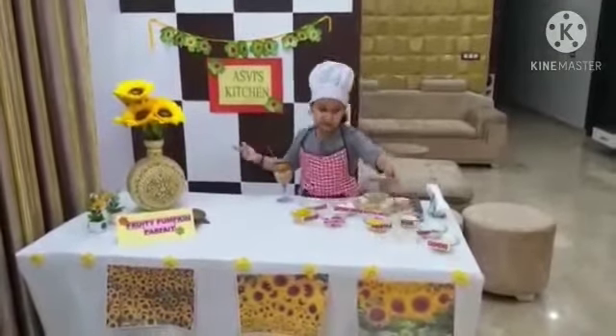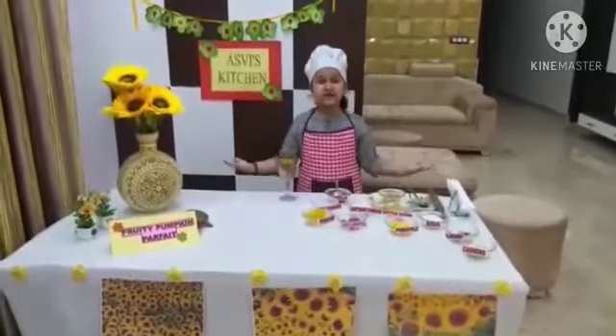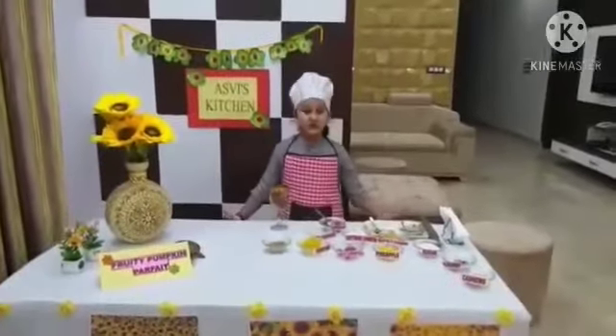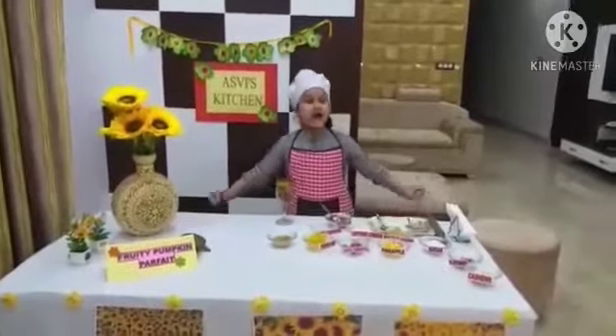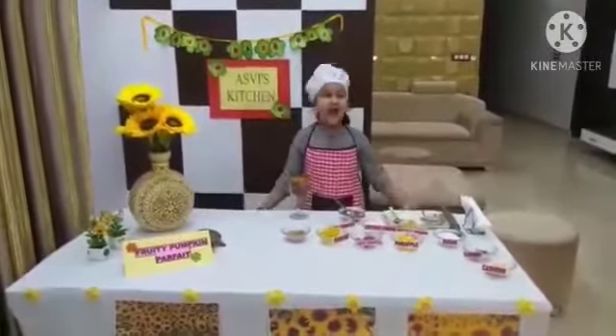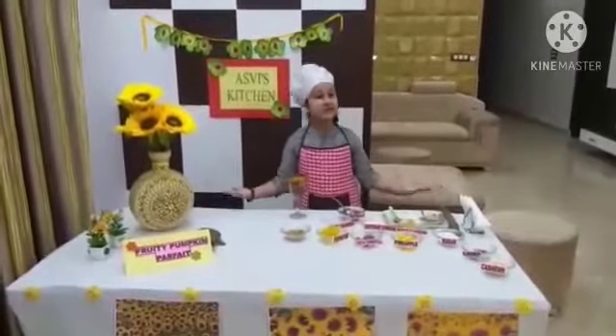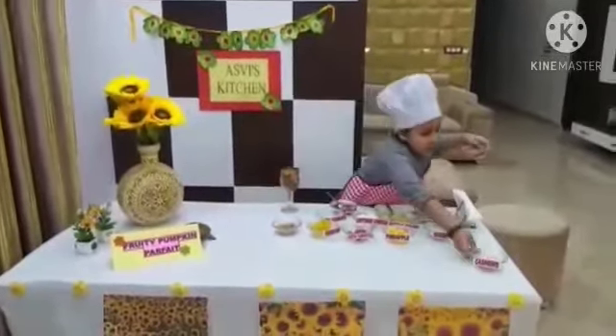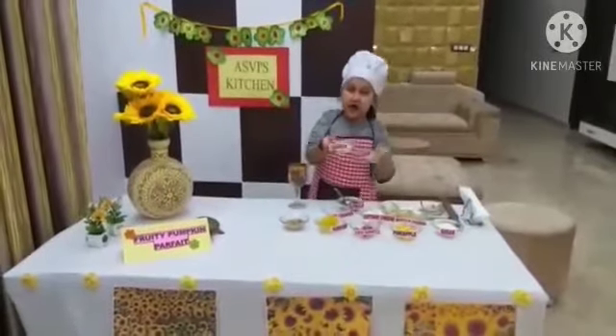Adding my most favourite ingredient of all — Nutella. I am going to add freshly chopped pineapple. This is super rich in vitamins and helps to boost your immune system and helps your bones. And here comes the garnishing part. I am going to use chopped cashew and almonds for garnishing.